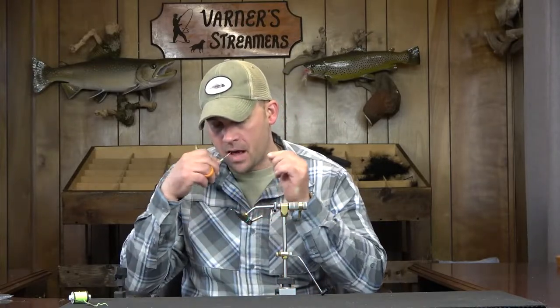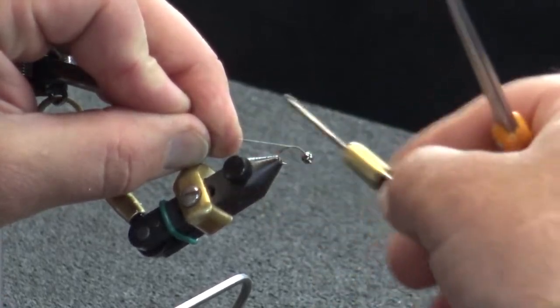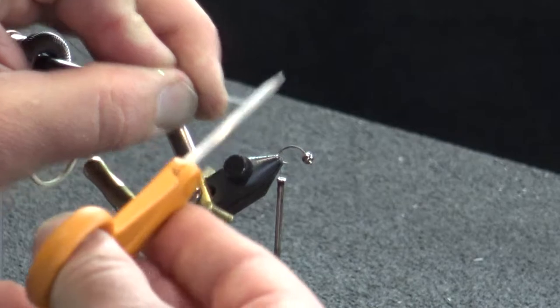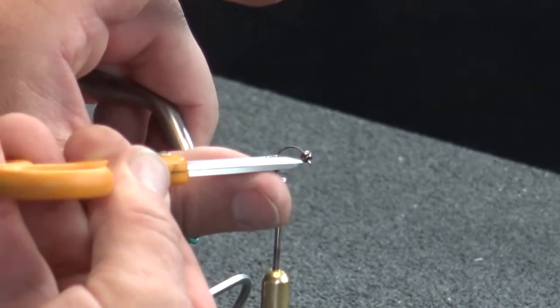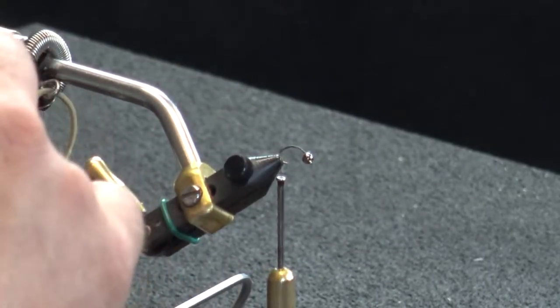I've got a Daiichi 1160 — it's a Czech nymph-style hook. You can use a curved caddis or scud hook, whatever you prefer. This is a little bit lighter wire so I went with that. I have a bead on there. I'm going to get a couple of thread wraps and take them all the way to the back. On these Czech nymph-style hooks, I draw an imaginary parallel line from the eye of the hook to the back — right where that line is, that's where my thread stops.